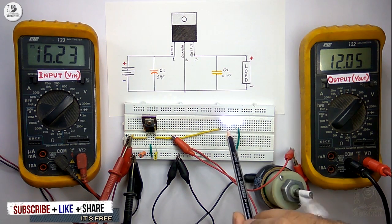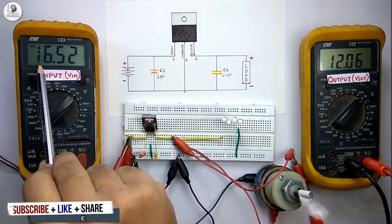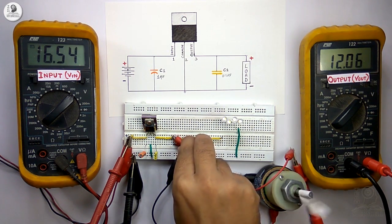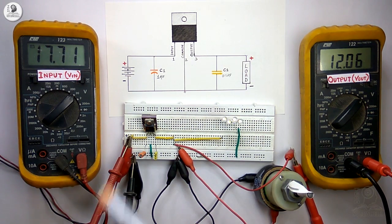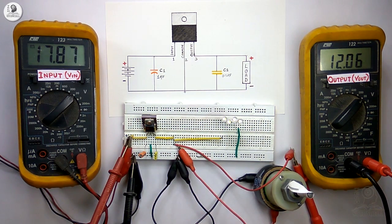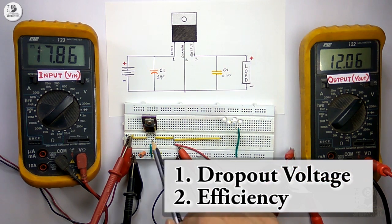Now we will disconnect the LEDs and observe the change in input voltage. After disconnecting the LEDs it is showing 16.5V, and after disconnecting the motor the input voltage returns to 17.7V, but the output voltage is constant in all cases. With this experiment we can conclude that the output voltage always remains constant whether we increase or decrease the load, though the input voltage may change. For this type of voltage regulator there are two important points: one is dropout voltage and another is power loss calculation, or the efficiency of this IC.